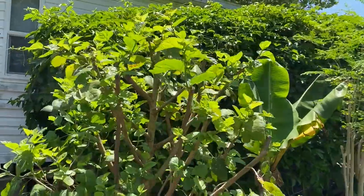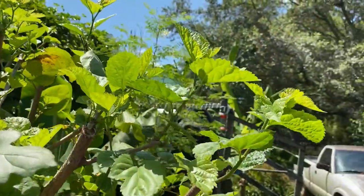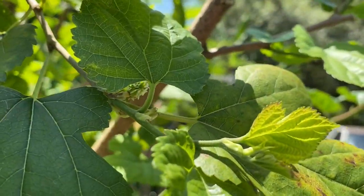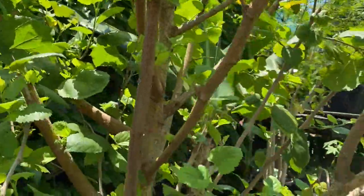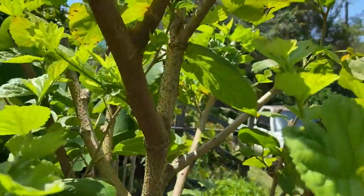We trimmed this mulberry down and lo and behold we actually got more fruit. Let me see — I can zoom in on one; they're kind of tiny right now, kind of white fuzzies. See if I can get one that's not in the sun — yeah, there's one right there.